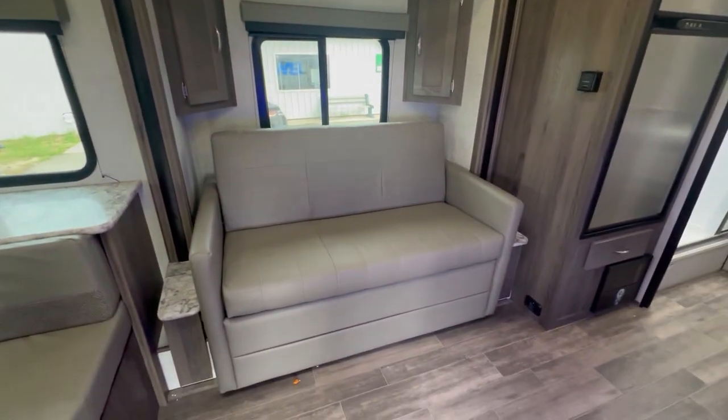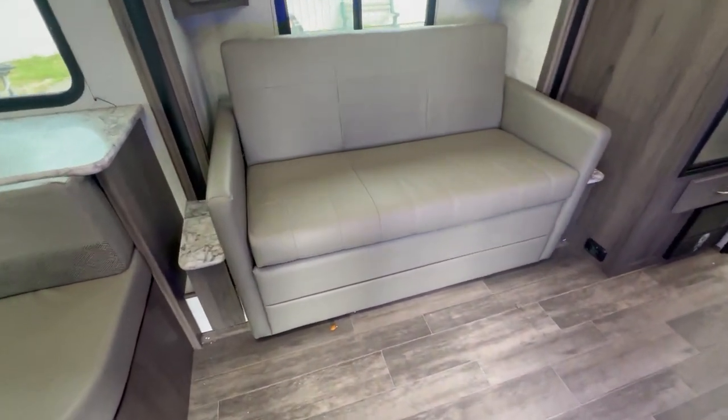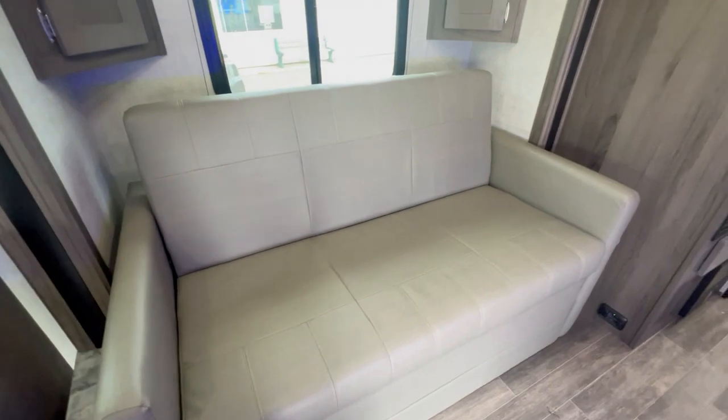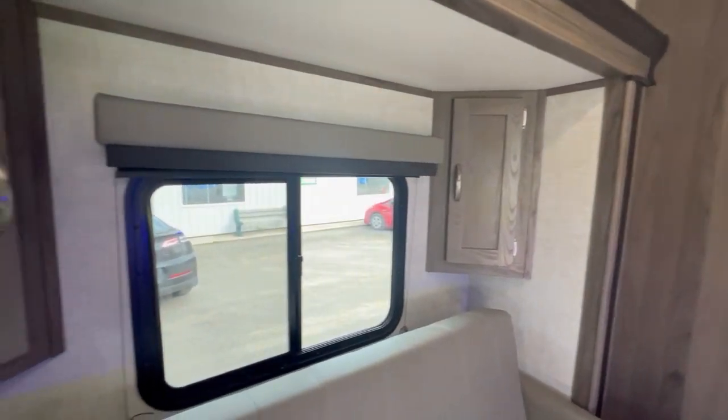What's also nice is on the slide out you have a sofa, so you have both a dinette and a sofa. The sofa will jackknife down into a bed, and you have nice little storage in the corners of the slide out.